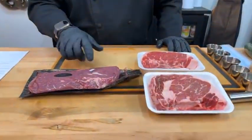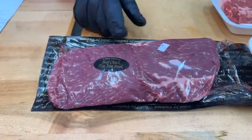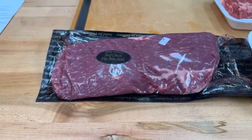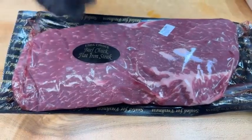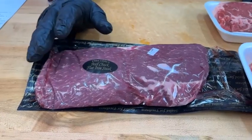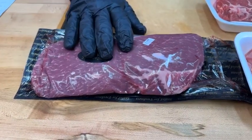Flank steak is about $10.99 a pound, which is really not bad. Now, one of my absolute favorites: this is the flat iron steak, which comes out of the beef chuck. I absolutely love the flat iron — it has amazing marbling, really wonderful texture, and is just so delicious. This is Choice, so you're going to get that moderate marbling. Remember: marbling is fat, fat adds flavor, fat adds moisture.